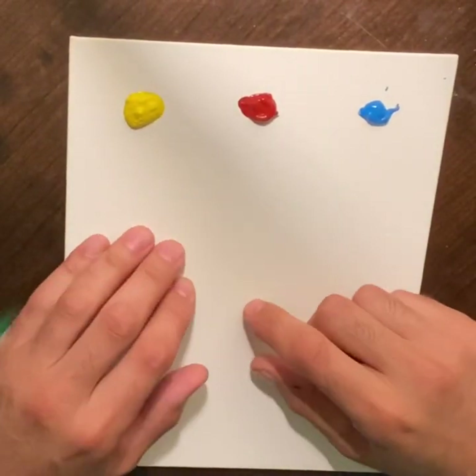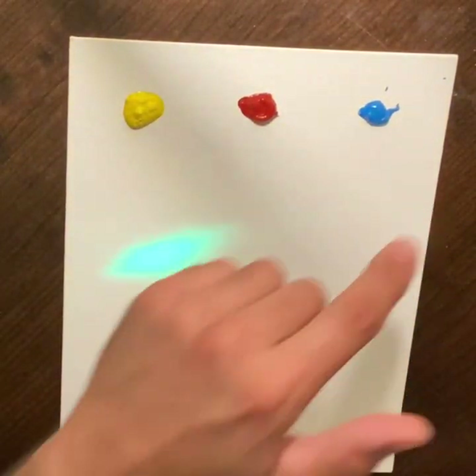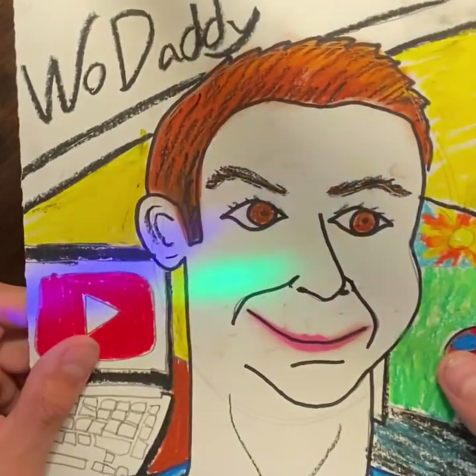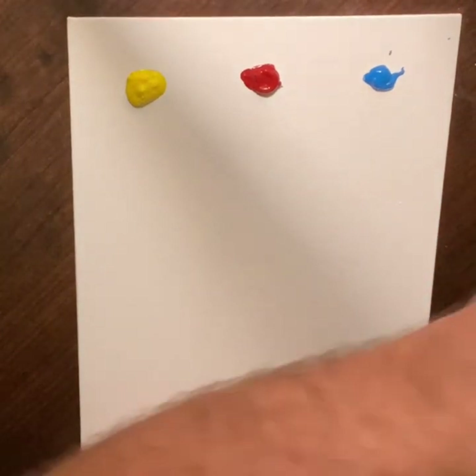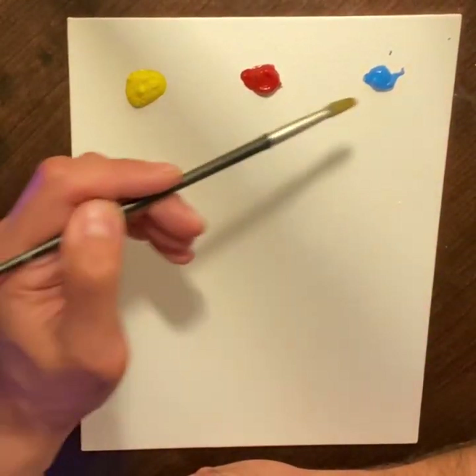So here we are in the creation station. I'm kind of mimicking what we have by having my three colors. This is going to be my palette area that I'm going to mix in. Then I'm going to move it aside and apply it to my painting. Right now we're just mixing. When we're mixing skin color, we're going to use yellow, red, and blue.